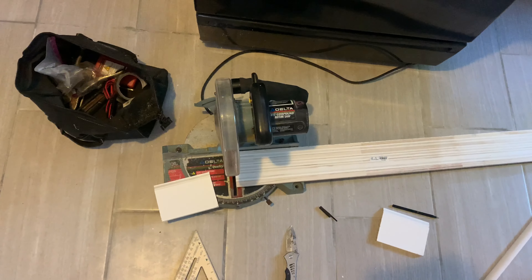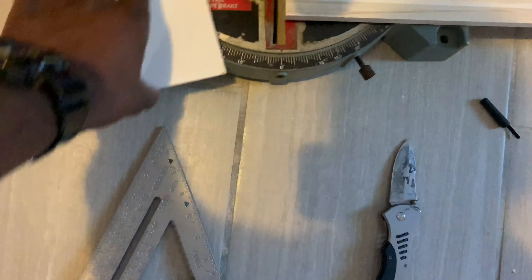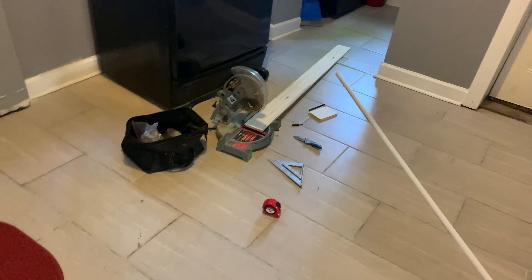Back with another video and today we're getting the baseboards together. So this is what we're working with, this is the problem. First, I measured this out, made a couple cuts, ended up with this and it is a perfect fit. Now I'm thinking about just using glue — I don't want to use nails and then have to cover it up. So that's what that's gonna look like, stay tuned.